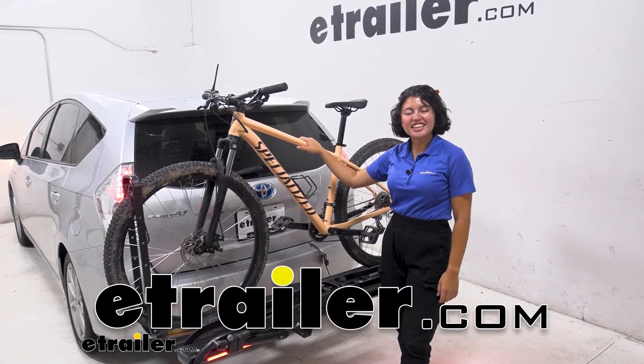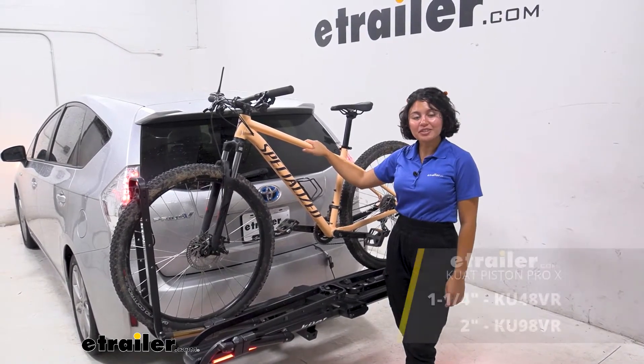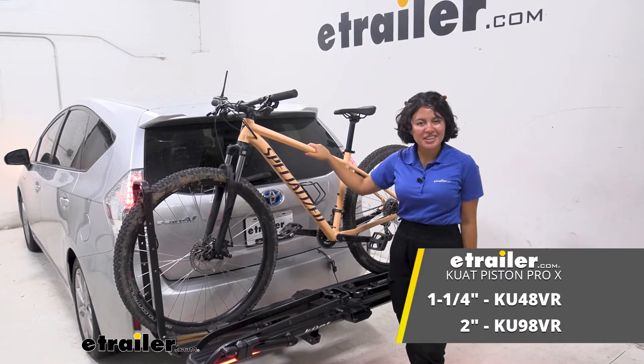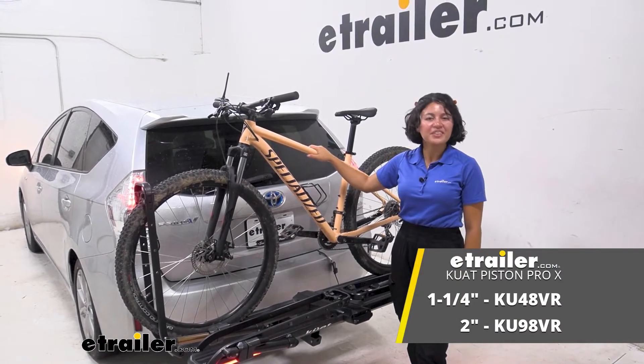Hey everyone, it's Evangeline here at etrailer, and today we're taking a look at the Kuat Piston Pro X two-bike platform rack here on our 2014 Toyota Prius V.